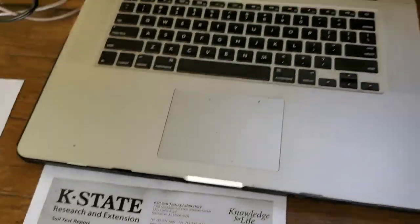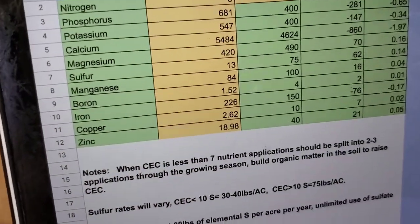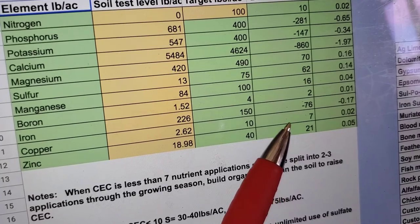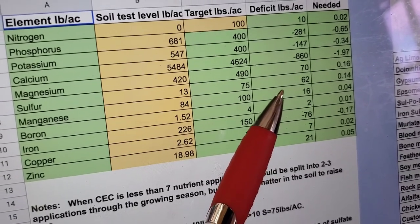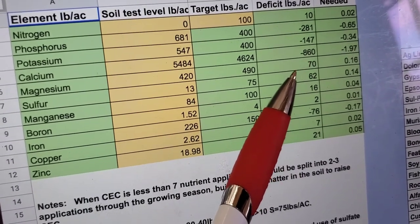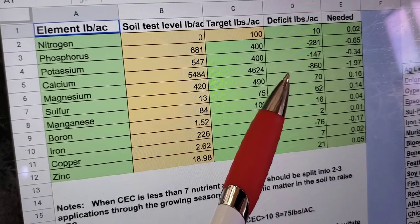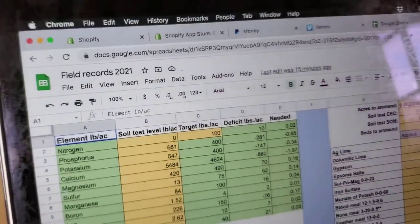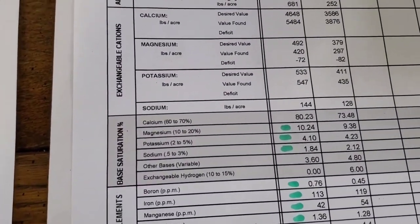I actually have a spreadsheet here that I plug this stuff into. Each of these nutrients are low — if they're a positive number, that's how much per acre they're short. Zinc is 21 pounds per acre low, copper is 7, boron is 2, manganese is 16, and sulfur is 62, which is a lot. My magnesium is close but not bad. This is a plot that was already amended — that's plot one. We've got a lot of calcium out here which isn't a bad thing. But determining how much we need is a whole different process.